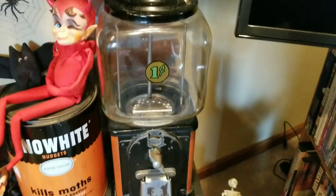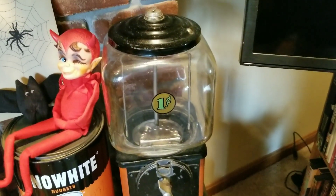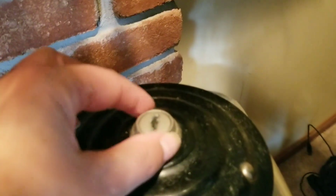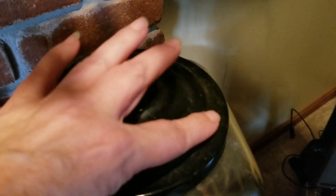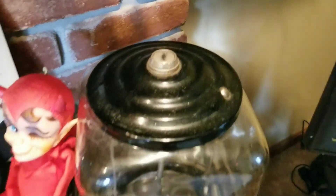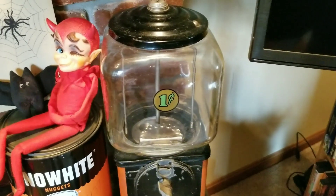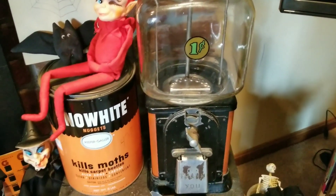This is the gumball machine that I bought with Katie last year on the World's Longest Yard Sale. They showed me how to open the top with a knife — they did not have the key — and I tried a few times but gave up because I was afraid I was going to ruin it. One of these days I have to get a key made, because I want to put little Halloween things — little orange and black things — in there.